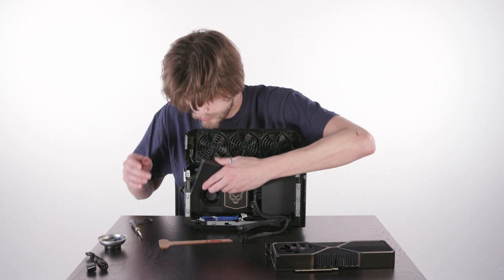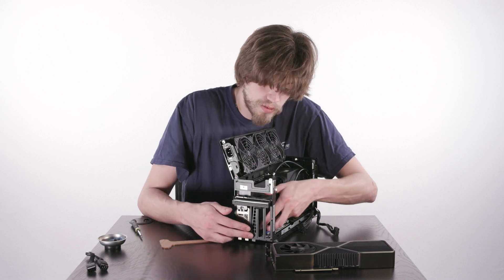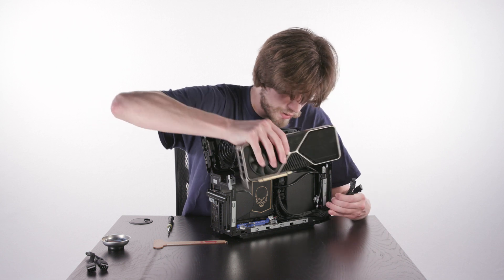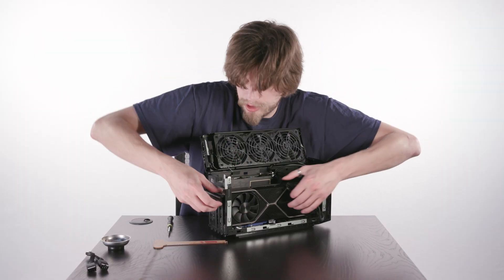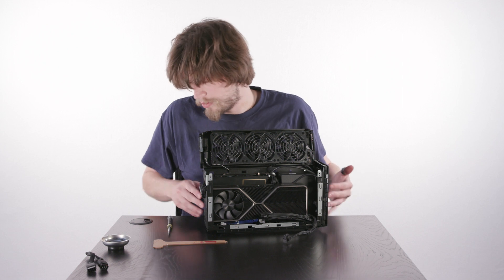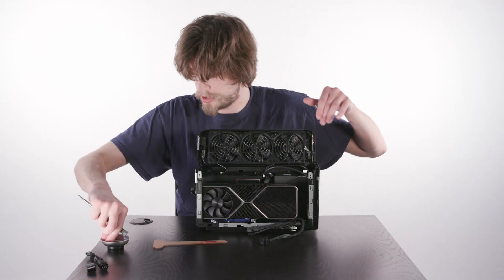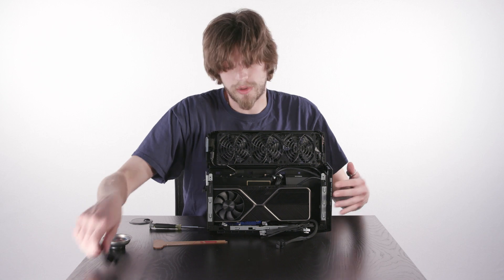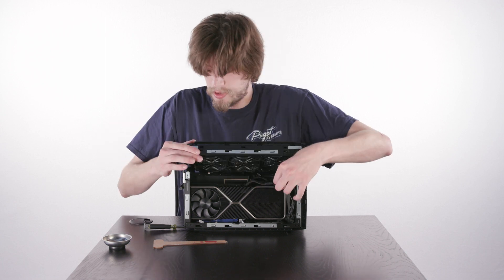Now we're going to reinstall the baffle — just make sure that you get this little clip here into the hole so it fits properly. I'm going to do the GPU now. Have our cables out of the way, try and line up the slot as best you can, just straight down. You will hear a click as the retention clip locks back into place. From here we will screw in the GPU — you need to hold up on it to give it the angle you need to get the screw seated. Flip up this metal bracket again and secure the captive screw. We will go ahead and plug in our power, holding the cables down in place as we close this, just keeping everything tight.